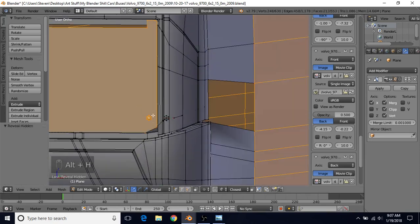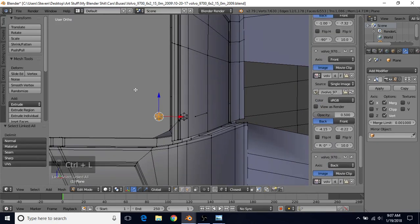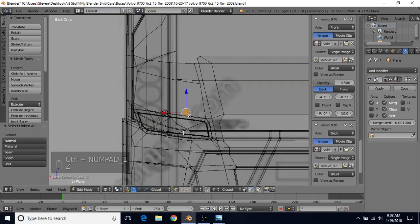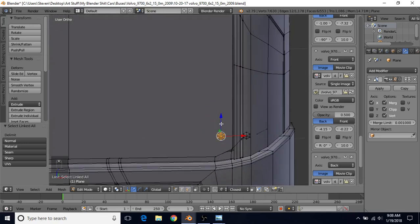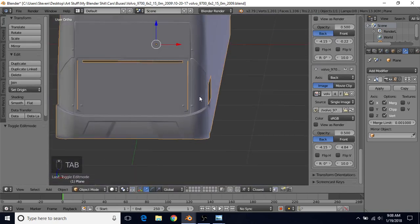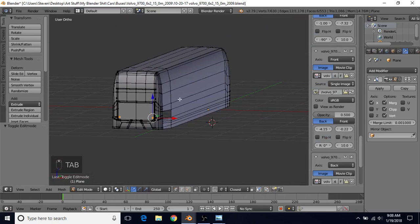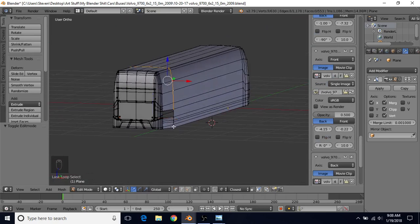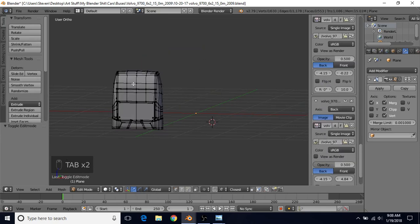Press Alt+H to unhide all parts, A to deselect, select this, do Ctrl+L, Ctrl+1 for back view, Z for wireframe. It won't be easy to see in back view so just position it in whatever view you feel comfortable with. That looks good - remember we can delete this one later. Then Alt+right click, Alt+Shift+right click, H to hide, hover over this and press L then H to hide, so now we're back to what was hidden before.